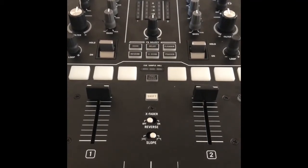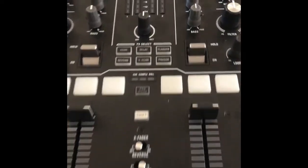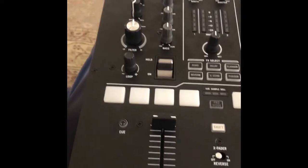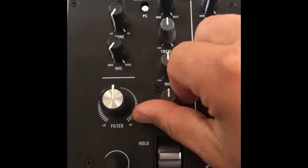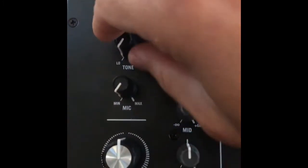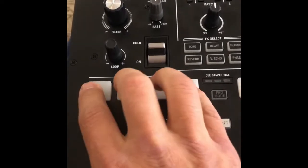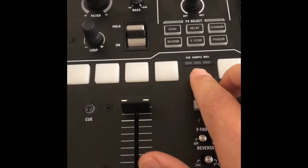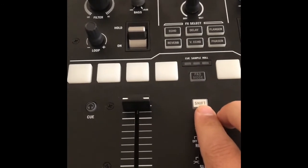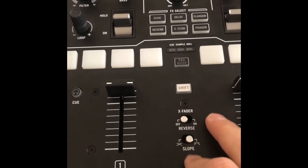Hey everybody, my name is Evan and I wanted to show you something pretty important. I have this new Numark Scratch mixer and it's got some cool features. It's pretty bare-bones: you have your three-band EQ, your gain, your line/phono, your tone and mic controls, your filter, loop selects, and four pads. You can switch pad modes using the pad mode button, and there's a shift button for secondary procedures, crossfader reverse, and crossfader slope.